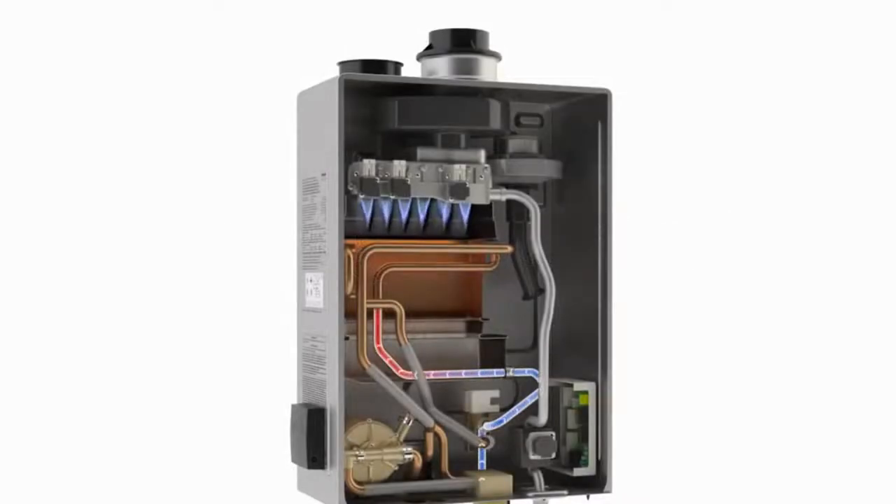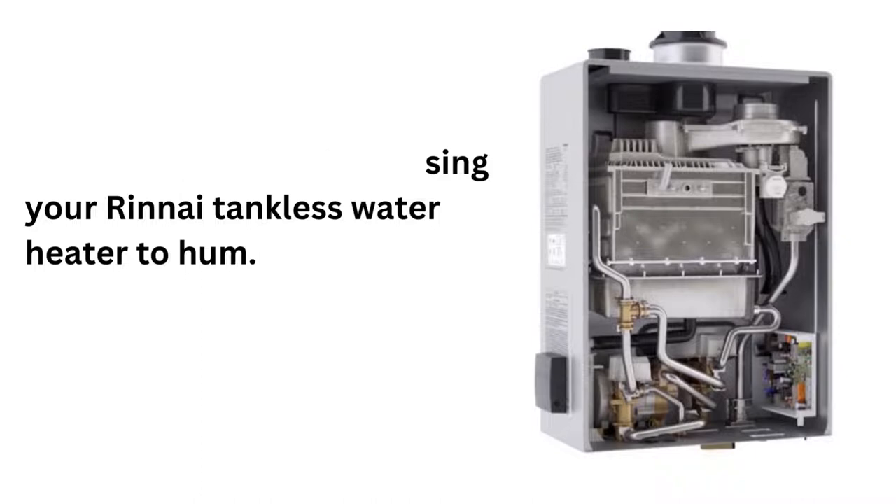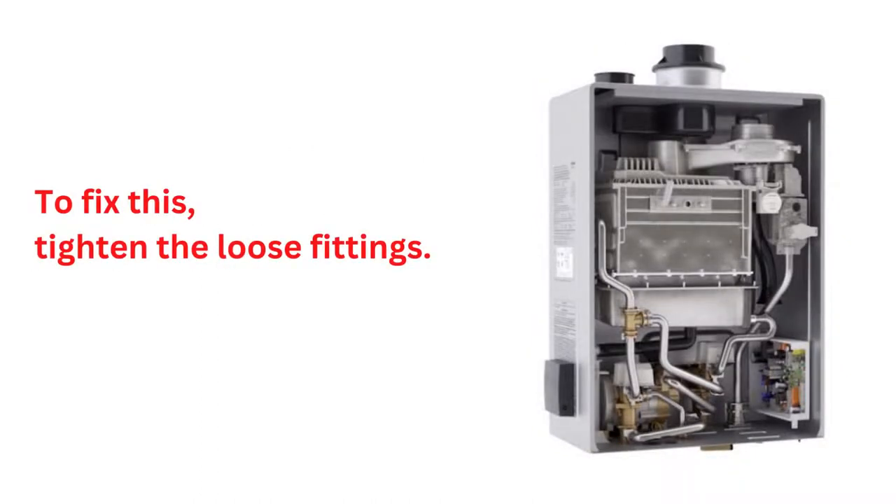The most common reasons and their solutions for Rinnai tankless water heater noise. Reason 1: Loose parts could be causing your Rinnai tankless water heater to hum. To fix this, tighten the loose fittings.